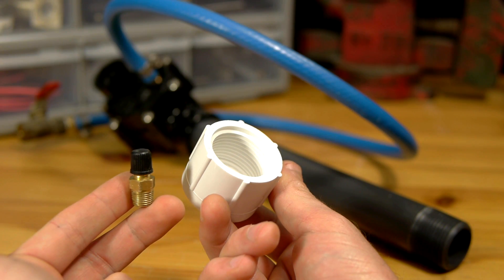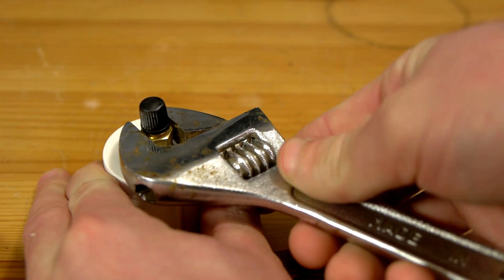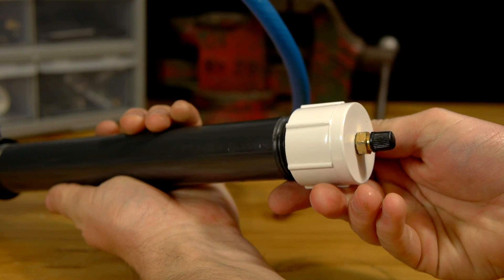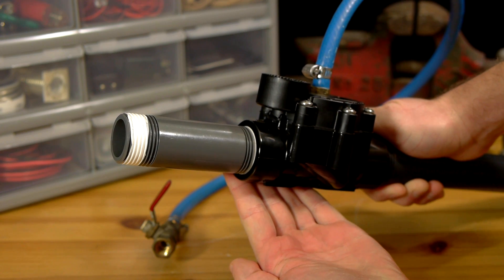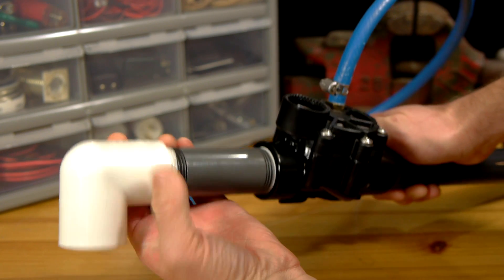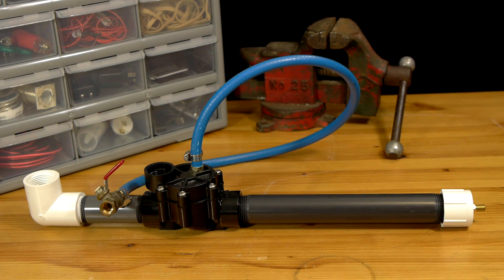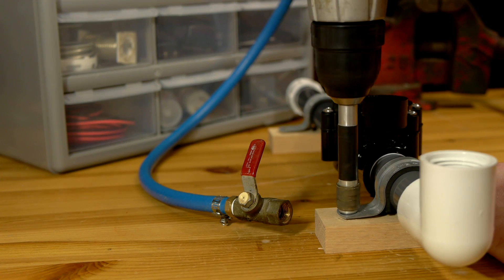The open end of the pipe is closed off with a threaded end cap which first has a hole drilled to thread in an air tank fill valve. Once done, the cap is threaded on with a little more teflon tape. The output end of the valve now receives a 4 inch length of schedule 80 with a threaded elbow on the far end. All the working pieces are now in place, and two conduit straps and some blocks of wood will make sure it stays upright.